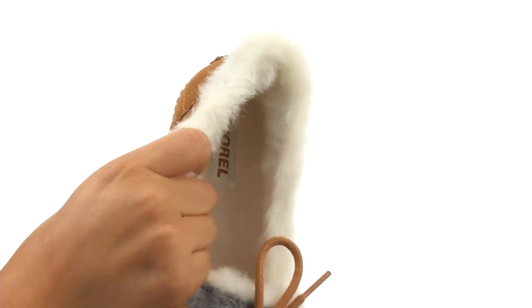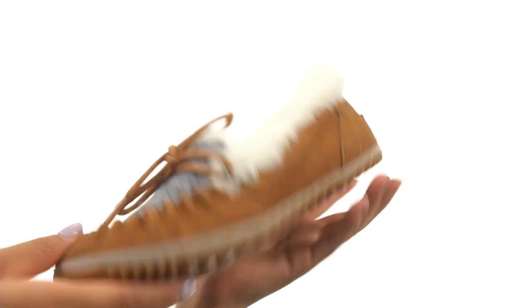There's a molded EVA footbed that will provide comfort and support. It's also removable so you can add your own custom orthotics if you like. Down at the bottom there's a durable rubber outsole that's lightweight and flexible.